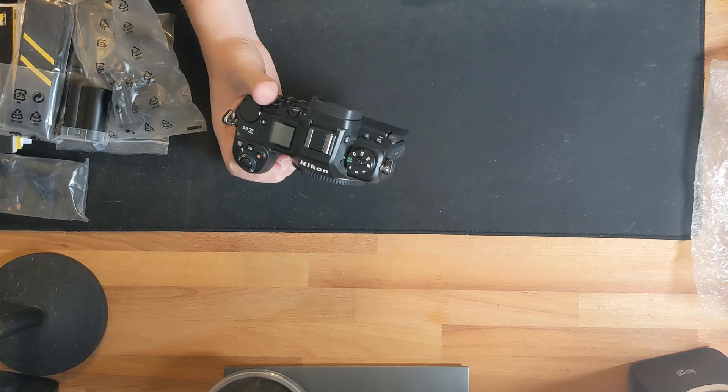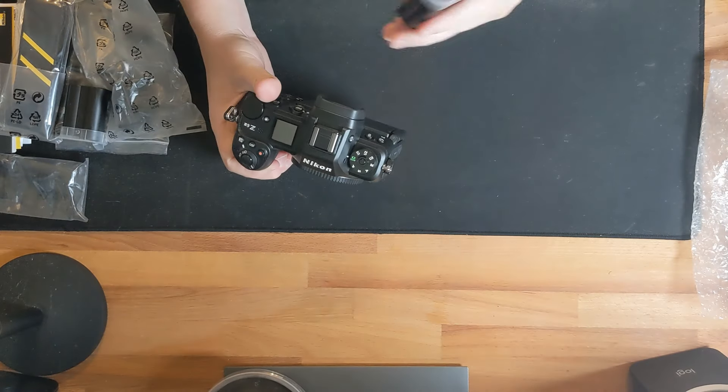This is my first mirrorless camera and I'm very excited to start testing it. I also have a Zemlin silicone eye cup — I love shooting with these because it lets you get your whole eye to the viewfinder, cuts side glare, and is much more comfortable. I'm not sure if this one, listed for the Z8/Z9, actually fits the Z6 III, but I'll find out.